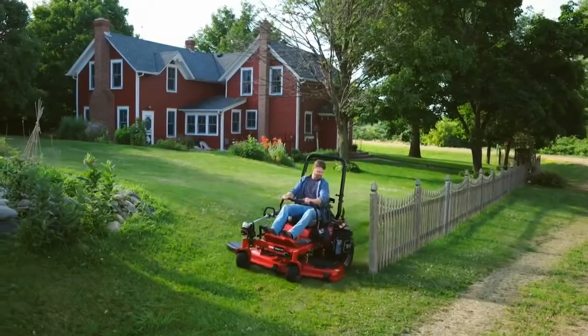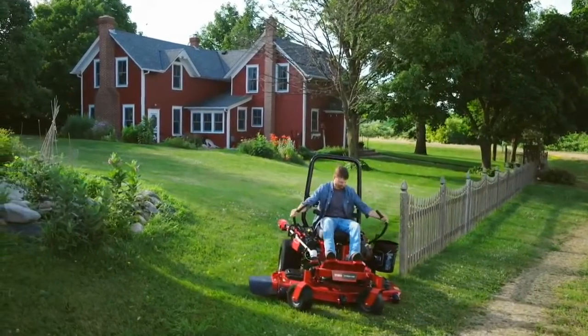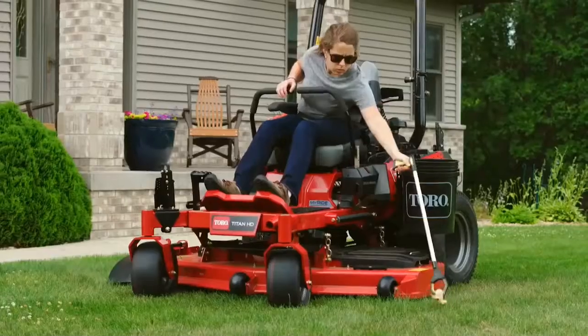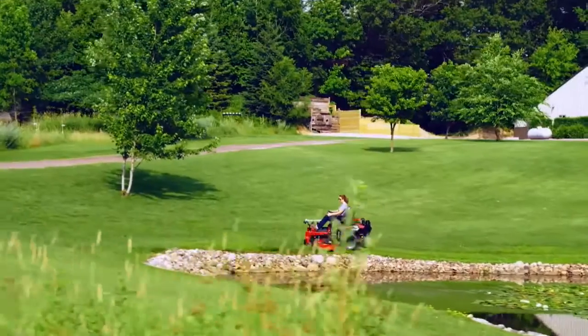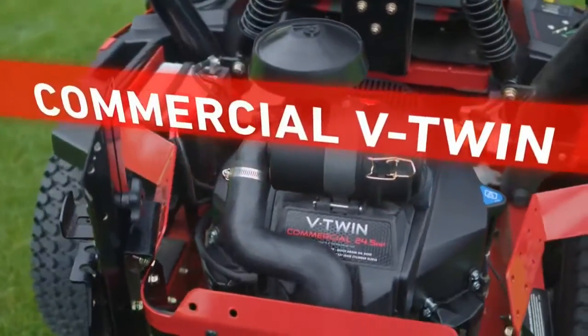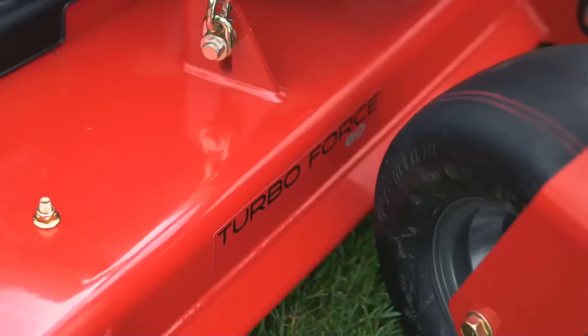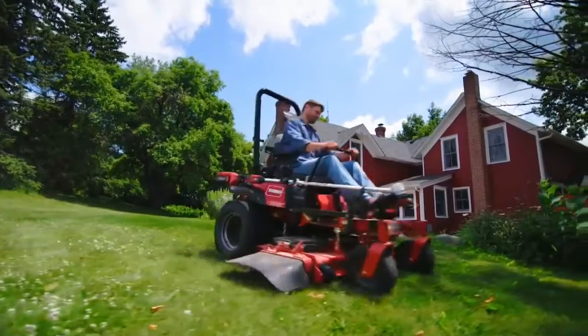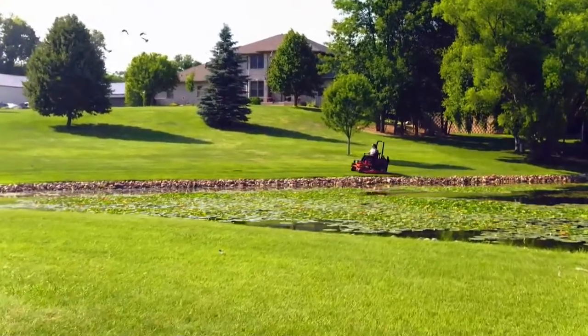You'll also love all the other great features on the Titan HD with MyRide, like the innovative sleek design that lets you load your tools and buckets on the mower, saving you time on the job. With heavy-duty construction, Toro commercial V-Twin engine with heavy-duty air filter, and Toro's patented TurboForce deck, the Titan HD with MyRide provides unmatched professional quality and durability.